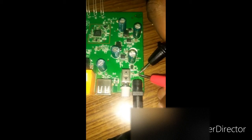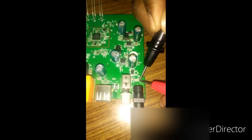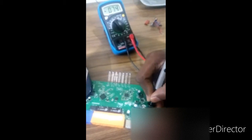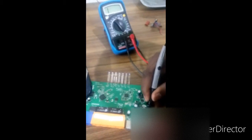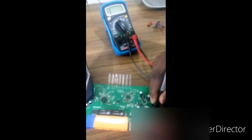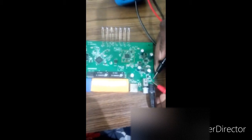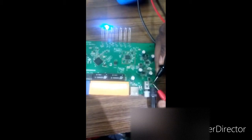Let me short that fuse to verify complete connectivity and confirm if that's the faulty part. Let's check. Oh, here we go - after shorting the fuse I am getting the lights on the router, which confirms that the blown fuse is the problem.